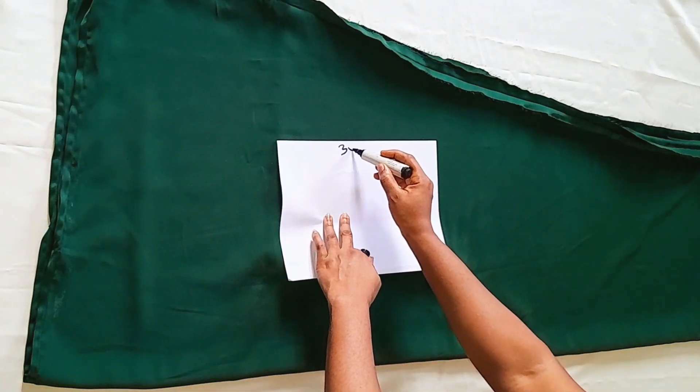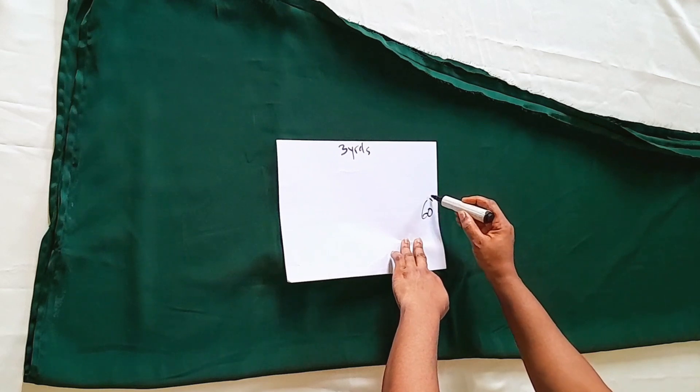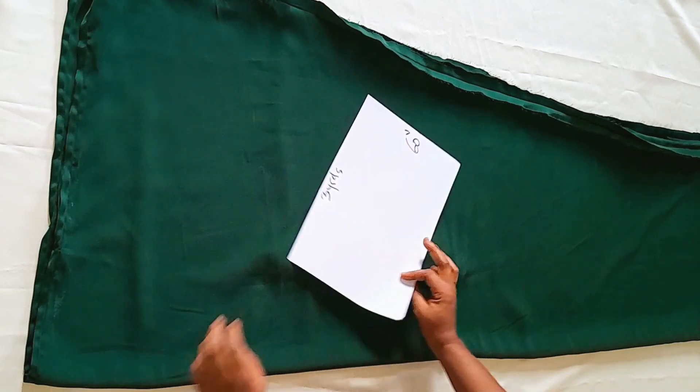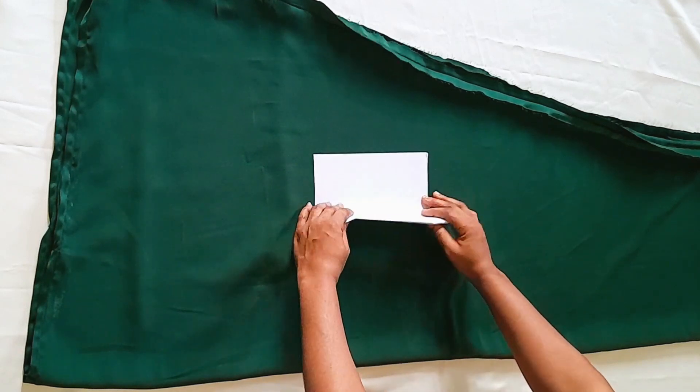Hello and welcome back to my channel. My name is Rachel. Today we shall be learning how to make an off-shoulder bubble caftan dress. This is how you are going to fold your fabric. I'm only using this paper for illustration before we go into the main cutting on our fabric.